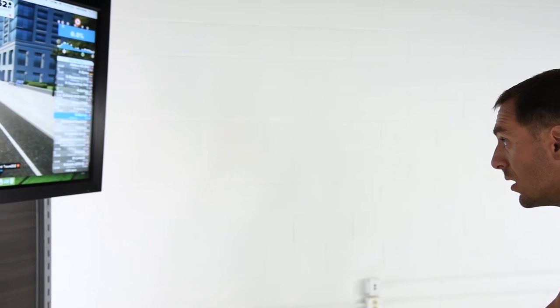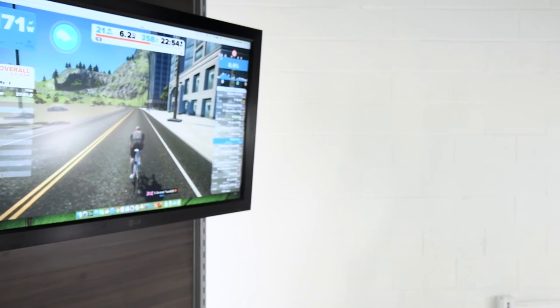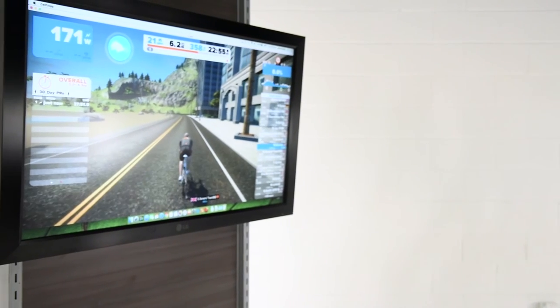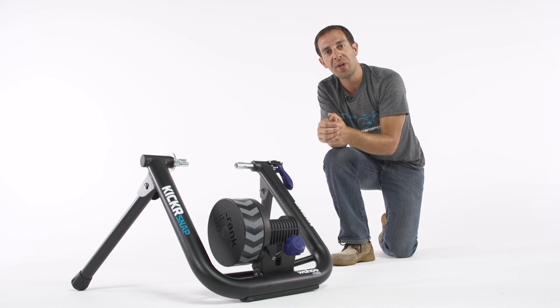It makes training indoors a lot more fun and those hours seem to go a lot quicker during the off-season, or if the kids are in bed and I'm riding before work or after work — it really makes it convenient. This is the Wahoo Kicker Snap fully interactive trainer, available at Performance Bicycle.